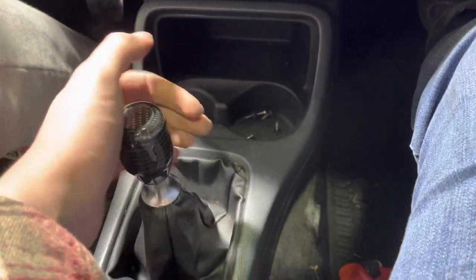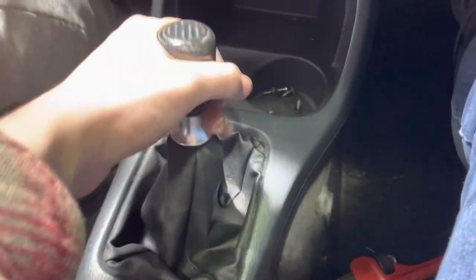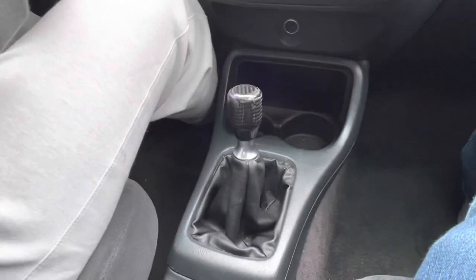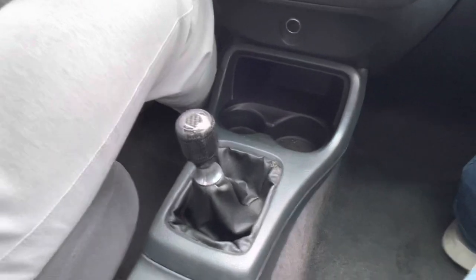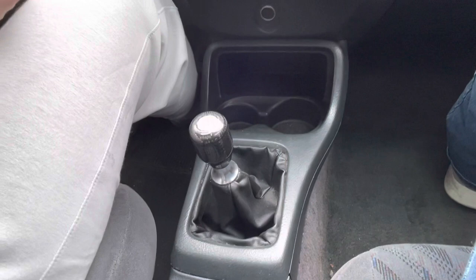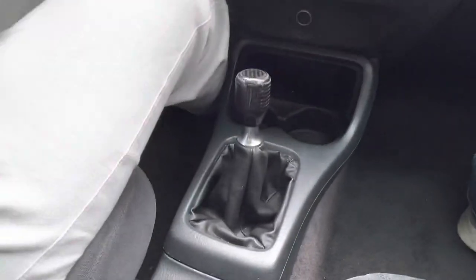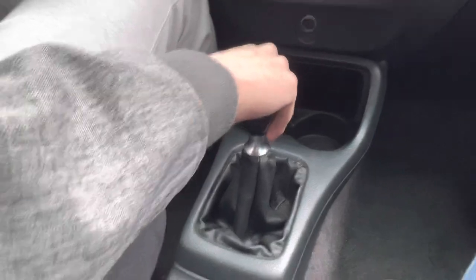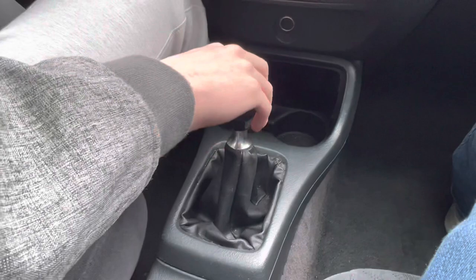It's probably one of the best mods you can do to this car. We'll do a POV drive in the next clip. This is the POV drive of the short shifter in action — a lot shorter throws. It allows you to shift a little bit quicker, and it does feel a bit notchier, as I said before.